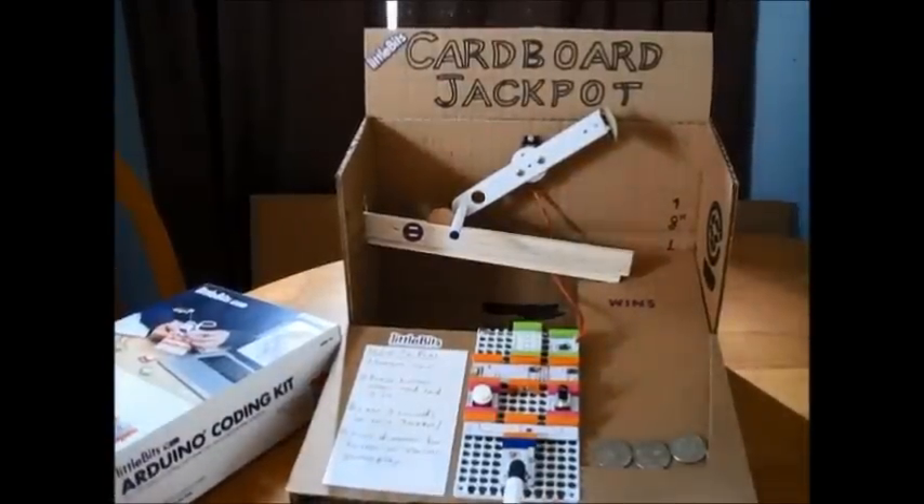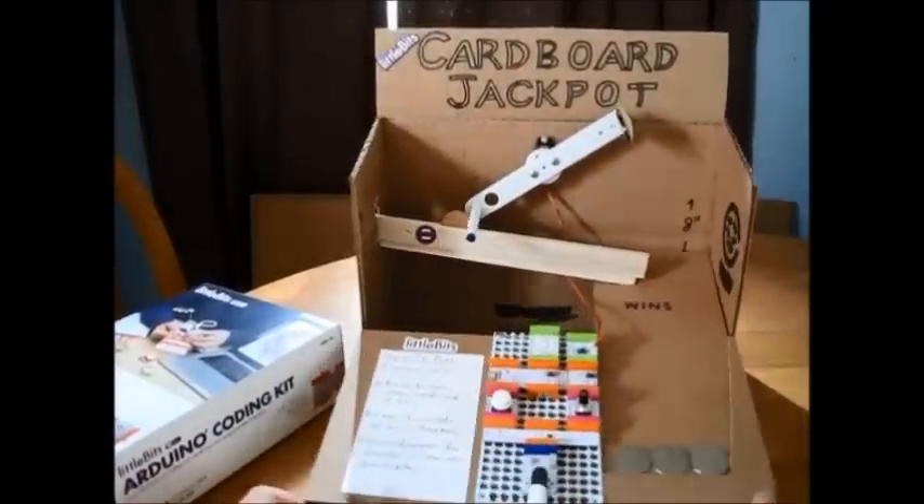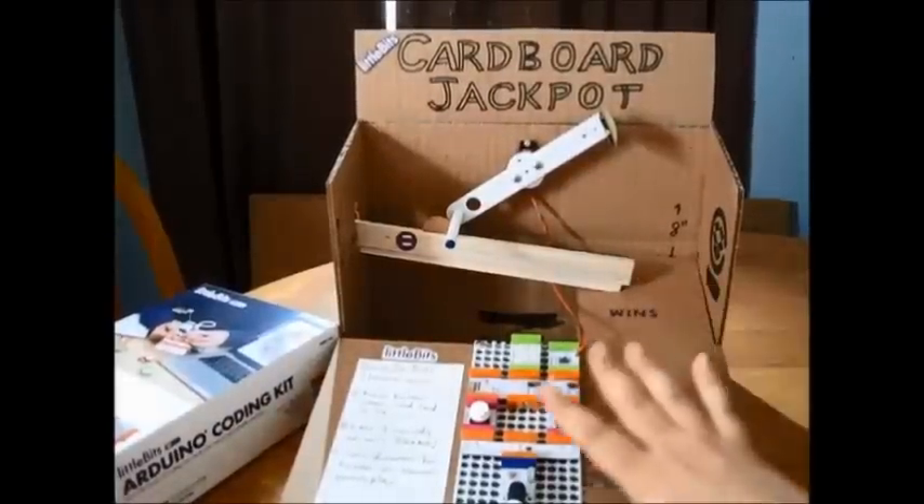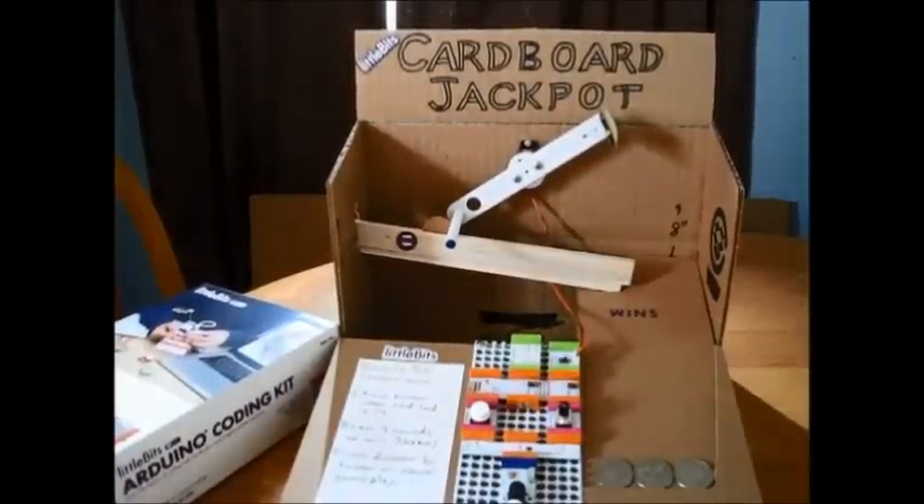Hey everybody! Check out this new cardboard jackpot. It's made from cardboard, balsa wood, and bits you find in the Arduino coding kit.